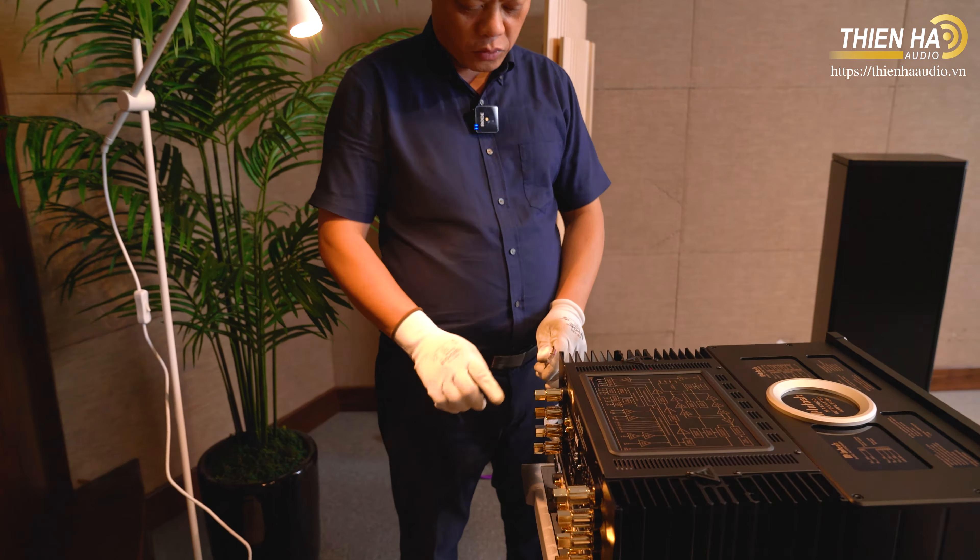Bây giờ tôi sẽ kết nối luôn cả cổng balanced. Trên này có những đường output và input - bên kia output ra thì bên này phải là input vào. Mình có thể cắm vào các cổng input bên này, cổng RCA bên này, và đây là cổng phono. Một chút nữa tôi sẽ giới thiệu chi tiết hơn. Bây giờ tôi sẽ thao tác nhanh, cấp điện và thử trước, sau đó quay lại giới thiệu sâu hơn.